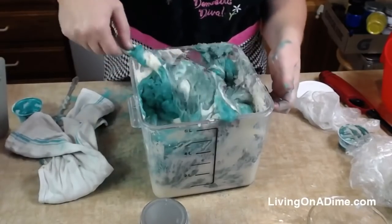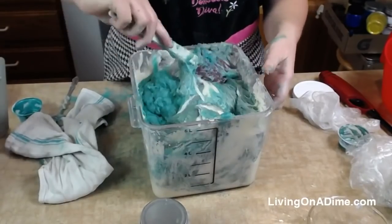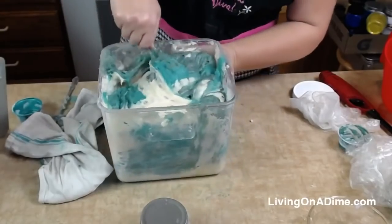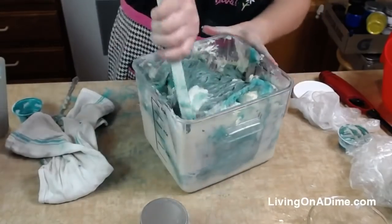I'm just gently folding this in — not mixing, just kind of folding.